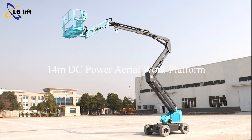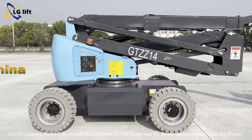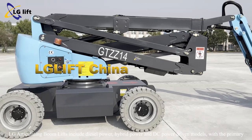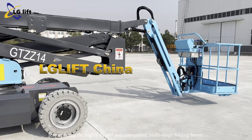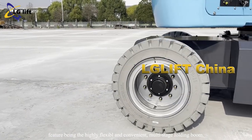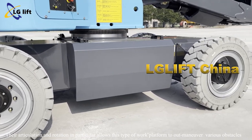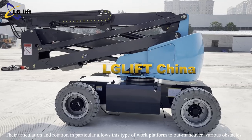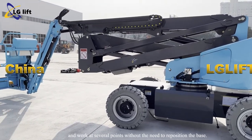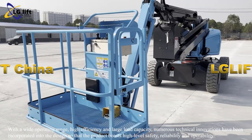14 meters DC power aerial work platform. LG articulating boom lifts include diesel power, hybrid power, and DC power driven models, with the primary feature being the highly flexible and convenient multi-stage folding boom. Their articulation and rotation allows this type of work platform to outmaneuver various obstacles and work at several points without the need to reposition the base.